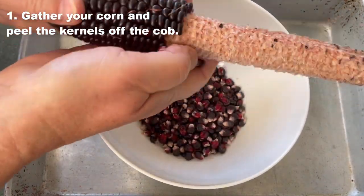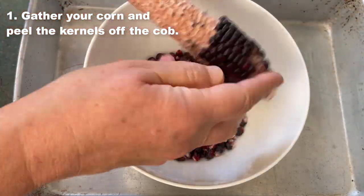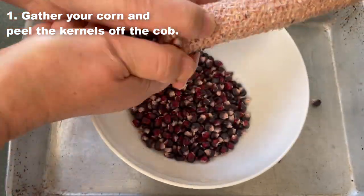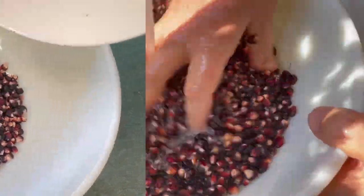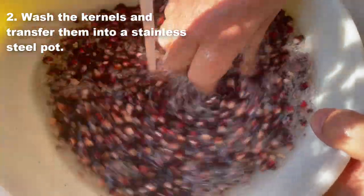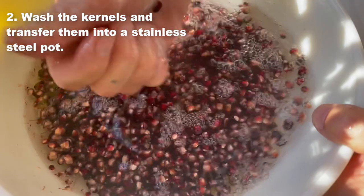Peel the kernels off the cob. Watch for any white or black mold and discard any moldy parts. Wash off pieces of coarse silk and crusts, and transfer kernels to a stainless steel pot.